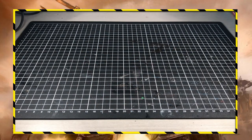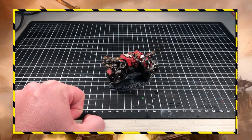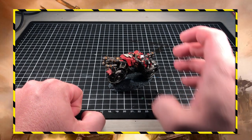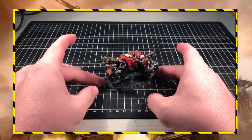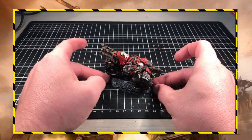Don't mind me drinking my coffee — it's about 9:30 in the morning. So before we touch on the Wartrike, I just wanted to show you guys, just for a bit of context, this is Big Red. Here's my original Warboss on a Warbike, which coincidentally was a tricycle — so Warboss on a Wartrike.